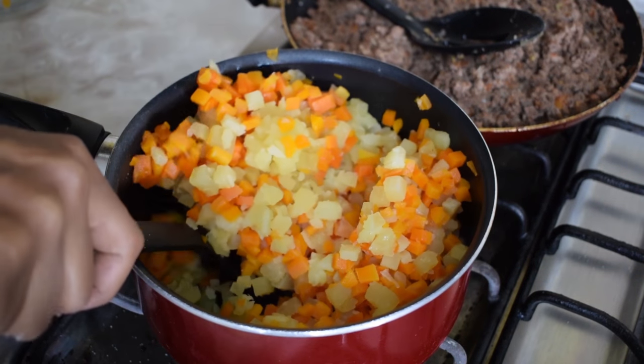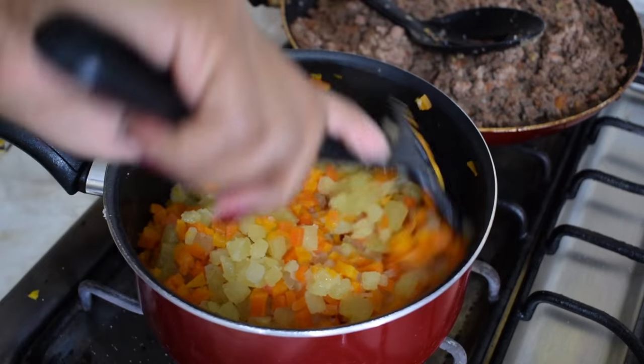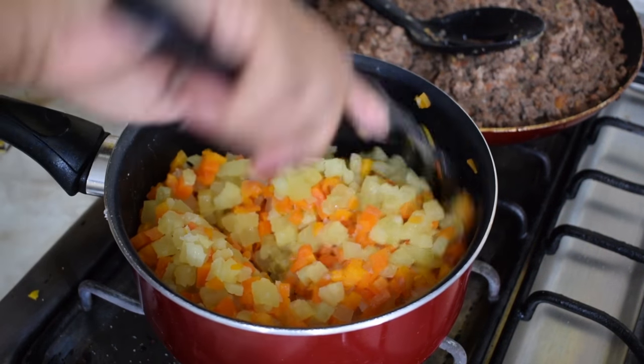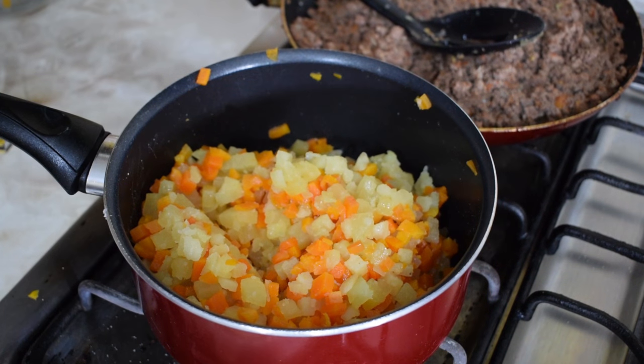For this occasion, I decided to keep them apart because some of my guests don't like the carrots, so I'll be filling some bread with just the meat and others with a combination of potatoes and meat. But this step is up to you — you can combine them if you want. Once the potatoes are heated through, set them aside.